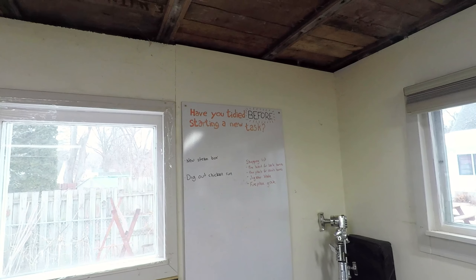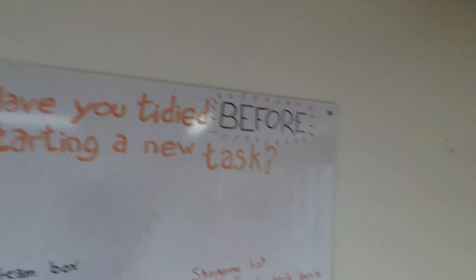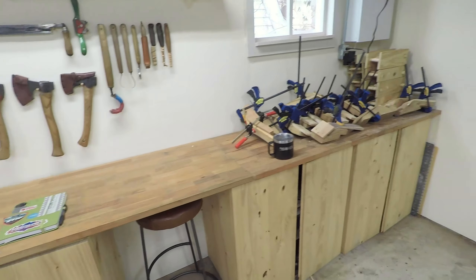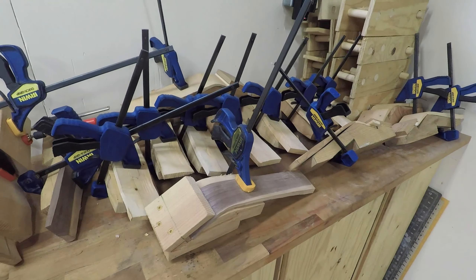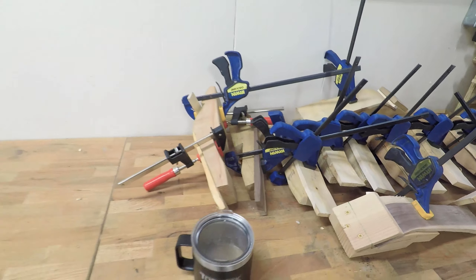The whiteboard reminds me of things to do, such as tidy up. Here we've got the big workbench. At the moment we've got a whole bunch of spatulas drying — they've been steam bent and need to sit in their forms for a while.